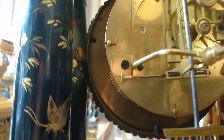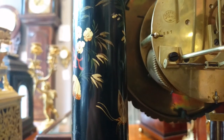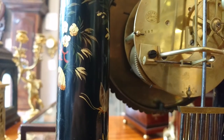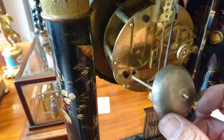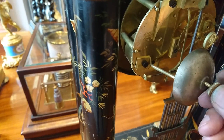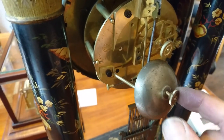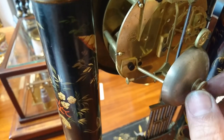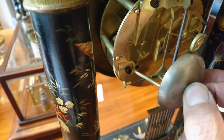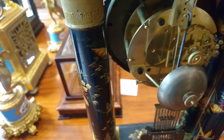You can see I've tuned the sound to suit the tabletop using that device. Once you've got it nicely in beat, you can put your bell back on — the bell just sits there. Put the bell nut back on and make sure that the hammer is hitting it nicely.